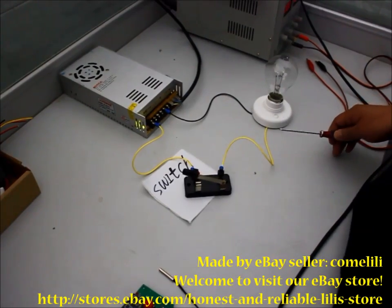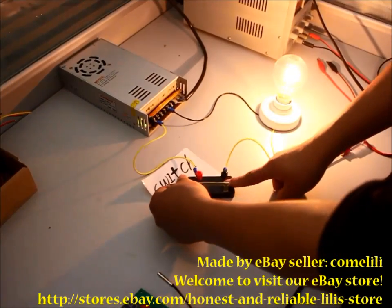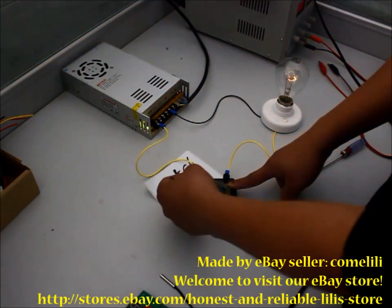This is a very simple circuit controlled by a switch: on, power off, on, cut off.